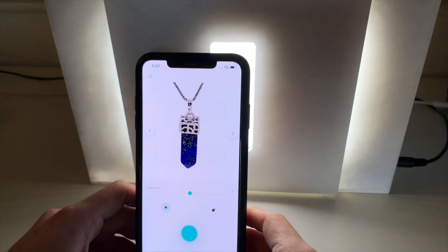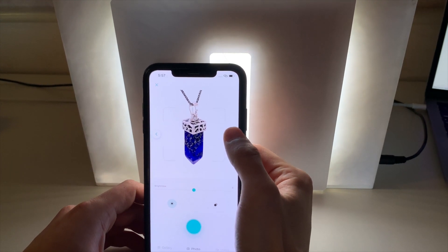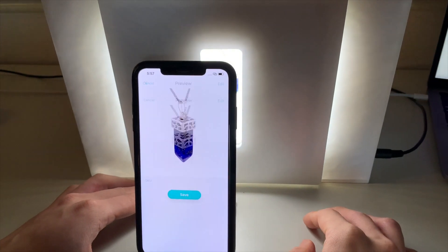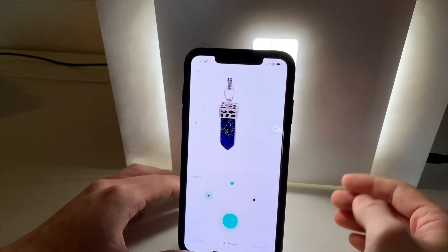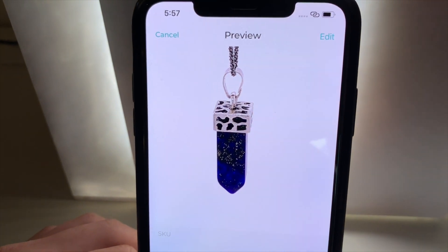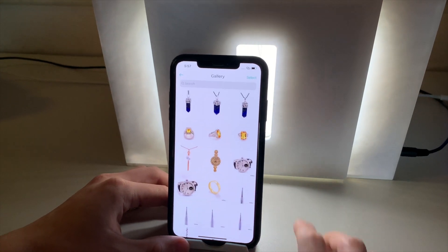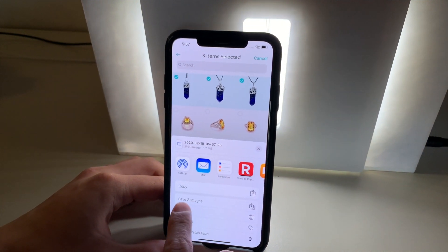Hit save. For the second shot, we'll rotate this to the right hand side and tap again to capture. Hit save again. We'll do one more shot of the complete side profile. Tap capture again to take the third shot. Hit save. We then go inside gallery again, select the last three images we just captured, and save that into our camera roll. Save three images.